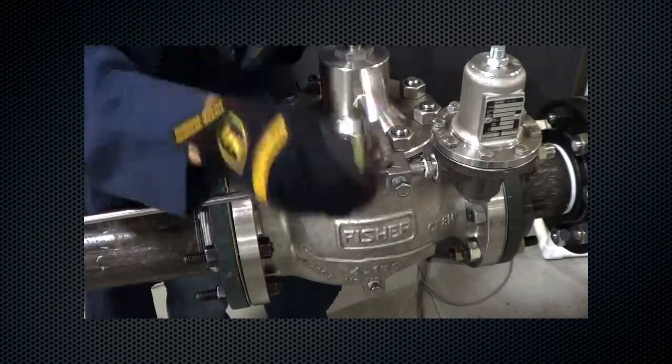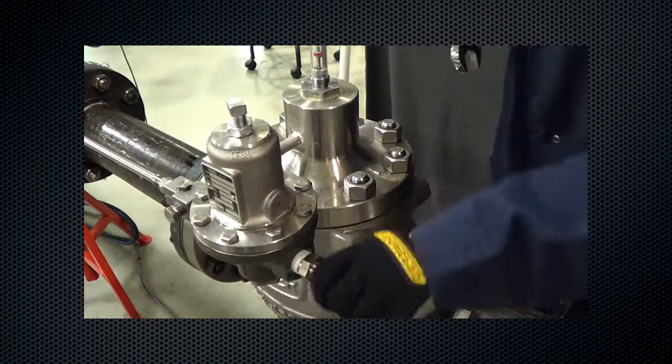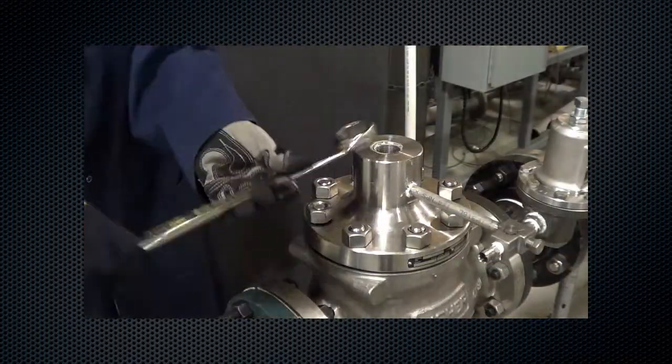Disconnect the supply pressure line. Disconnect the control line. Remove the travel indicator assembly. Remove all cap screws.